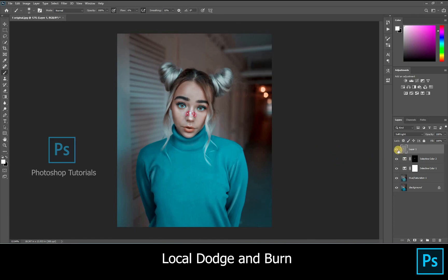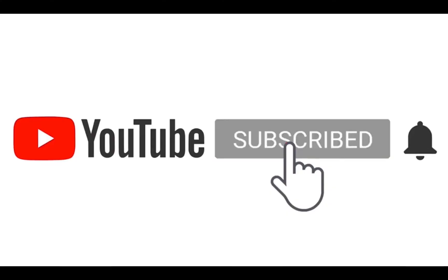We've come to the end of this tutorial. If you like this video, hit the like button. If you have any doubts, you can ask in the comment section. Subscribe to our channel and click on the bell icon for regular updates. We'll see you next time. Bye.